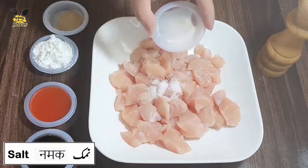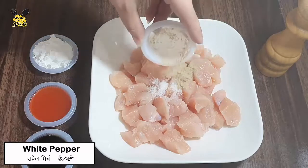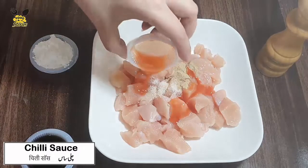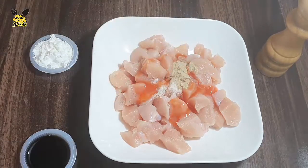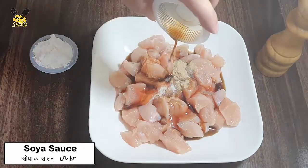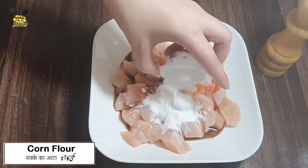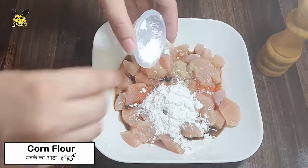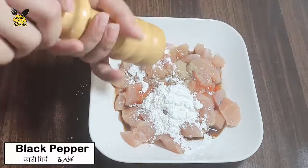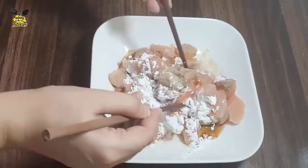First we will marinate the boneless chicken. Add salt, half teaspoon. Add white pepper, half teaspoon. Add chili sauce, two tablespoons. Add soya sauce, two tablespoons. Add corn flour, two tablespoons. Add black pepper. Mix it well.